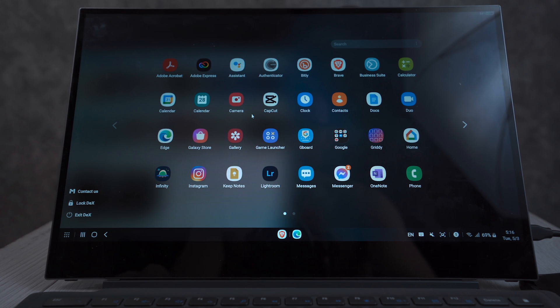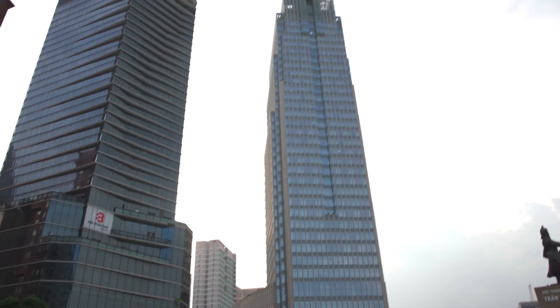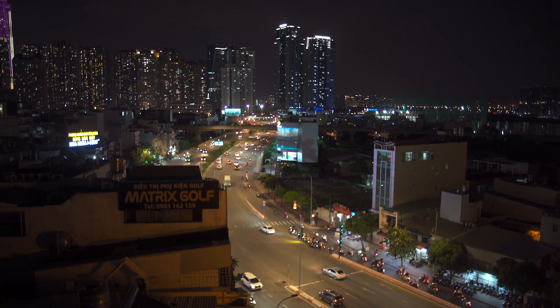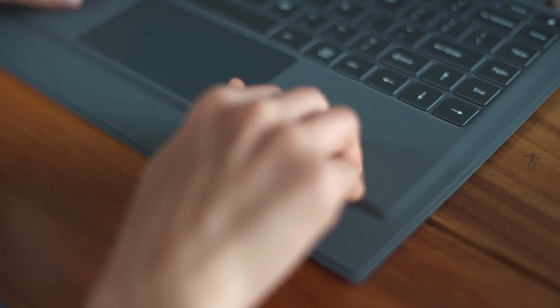On the back of the monitor is the hinge, and this hinge is kind of a love-hate thing. I recently went on a trip to Saigon in the south, my flight was delayed three hours, there were no cafes open in the airport, and the fact that I couldn't put this on my lap to work on it like a conventional laptop was a big bummer.